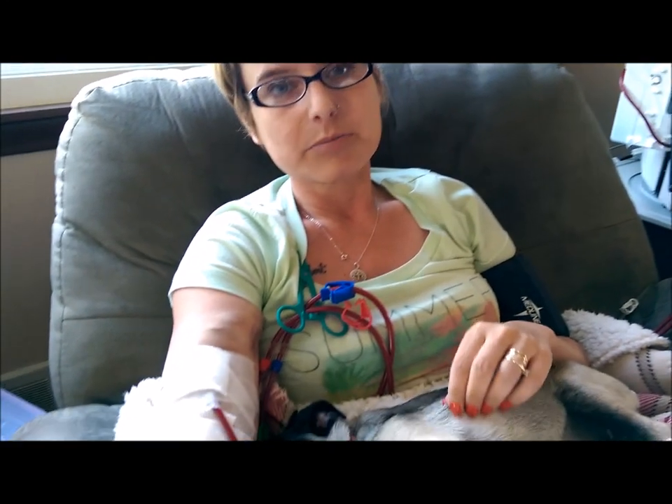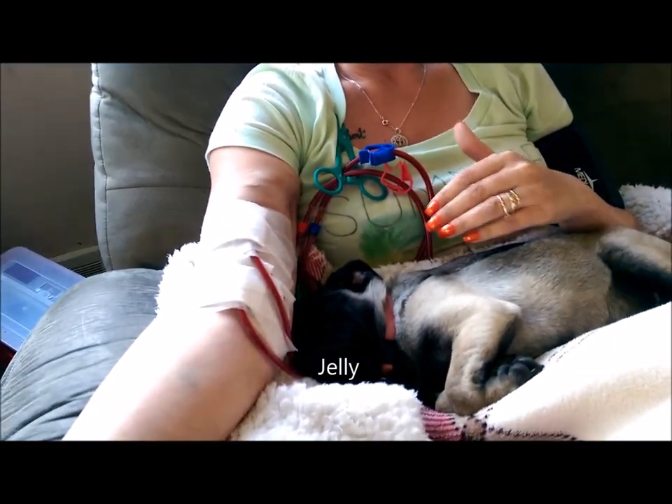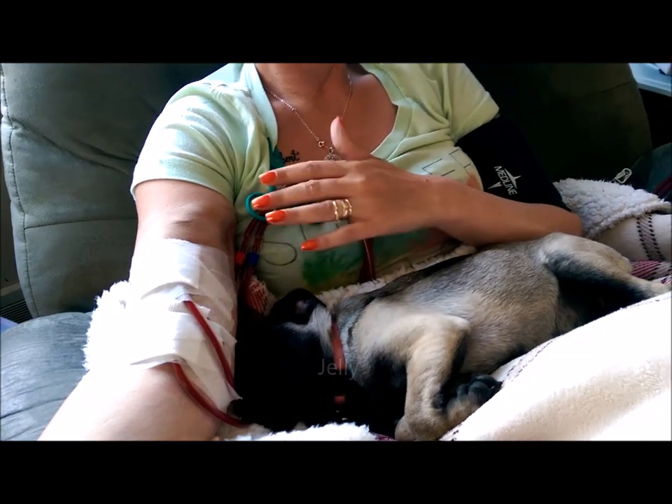When you first make the transition from training to home, the first couple of weeks are kind of hard. It's a big adjustment and it's scary being on your own, but it's worth it. It's so much better for me to do dialysis a little bit every day instead of being hooked up to a machine for three and a half to four hours every other day.